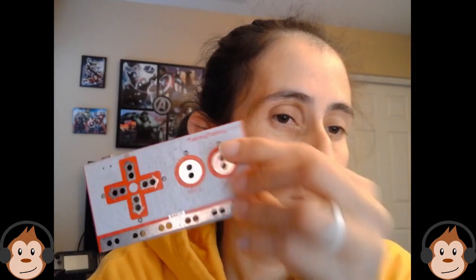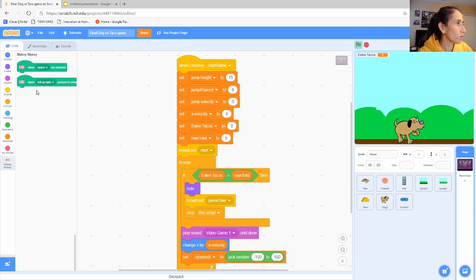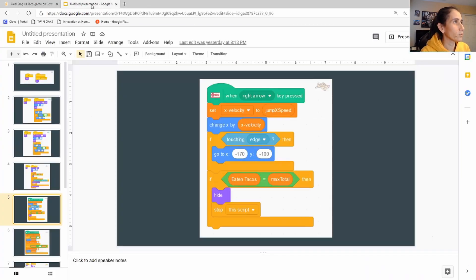There's also a combo feature in the Makey Makey plugin. Depending on which combination you choose, you can make the character perform special moves — like somersaults or secret actions, similar to Street Fighter arcade combos where a specific button sequence triggered a special move. It's kind of like a little Easter egg for your players. You can assign a combo input to trigger something unique in your game.